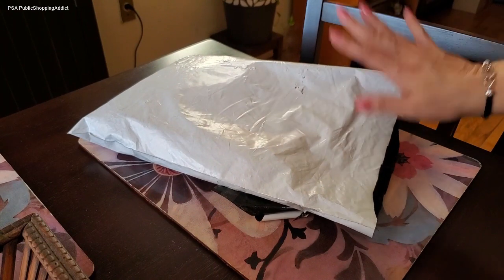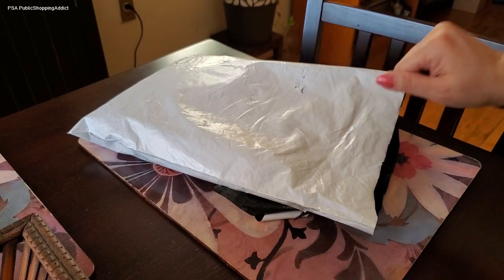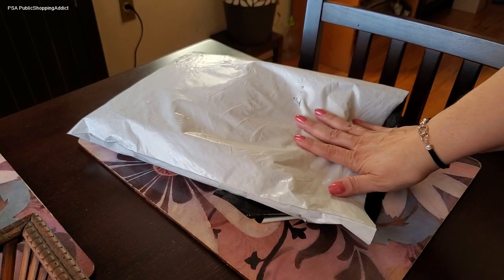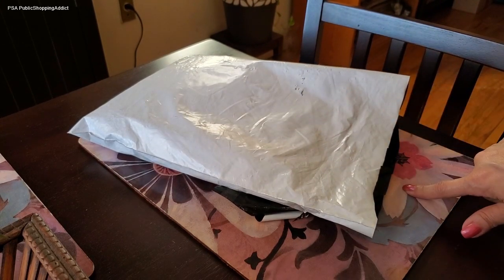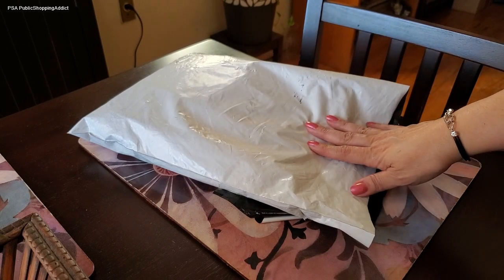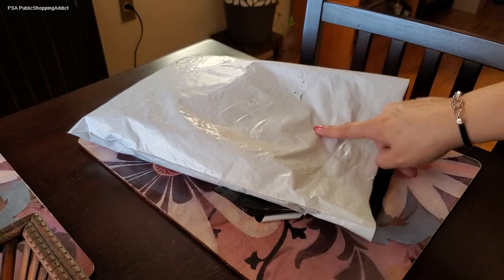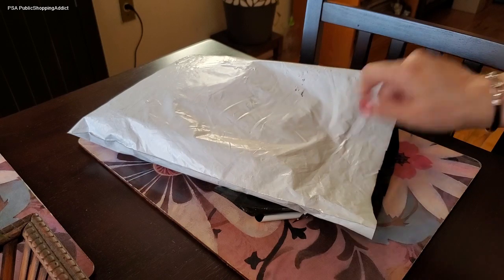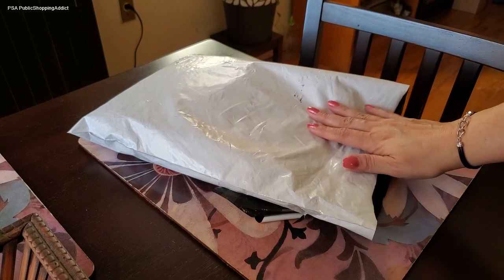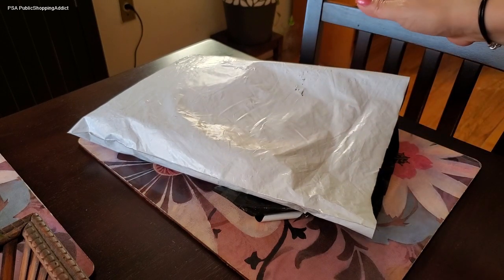This is an unbagging I've been meaning to do — a Lug bag I picked up from QVC. It was a few weeks ago, dare I say the end of last month in August. It was a QVC Big Deal, two-item of the day.